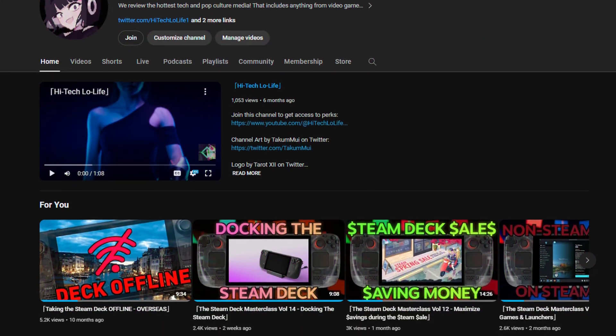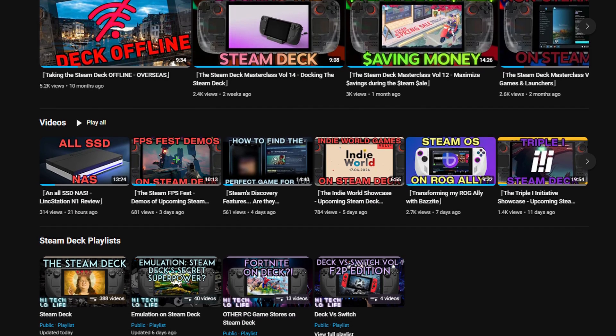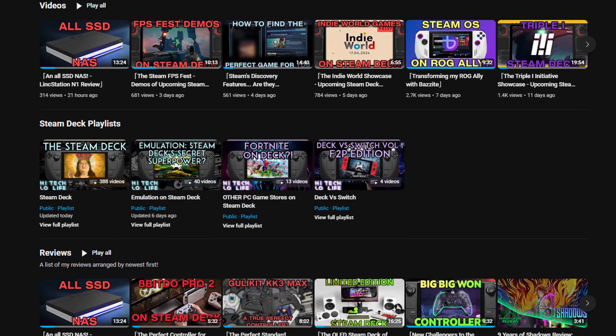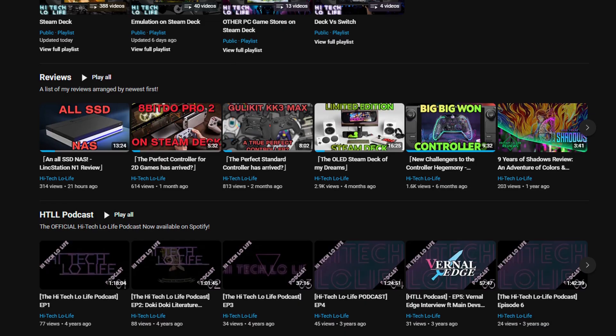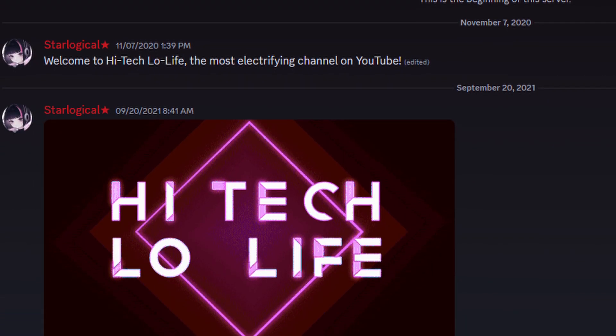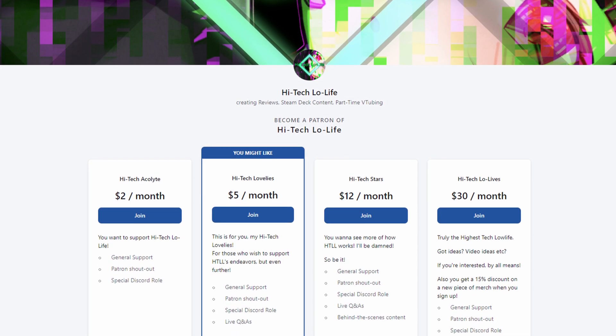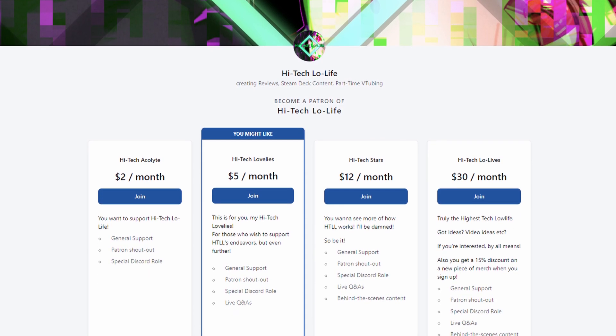If you like this video, please press the like button and check out our other videos. If you like those as well, be sure to press the subscribe button and share the good gospel of high-tech lowlife with your friends. We also have a community Discord for enlightened individuals such as you, and if you wish to further support high-tech lowlife, be sure to check out our Patreon page — link's in the description.